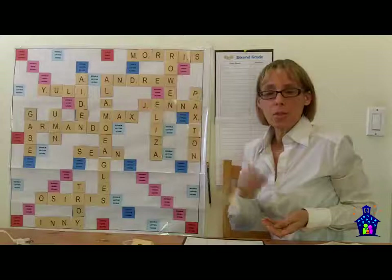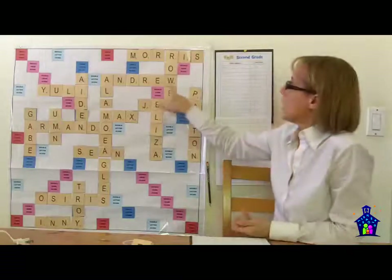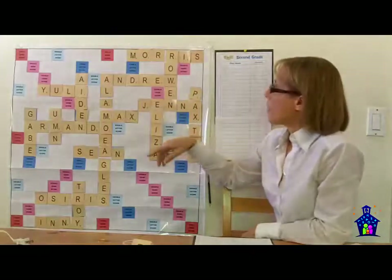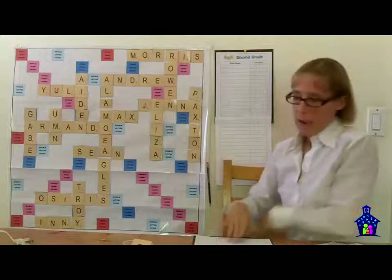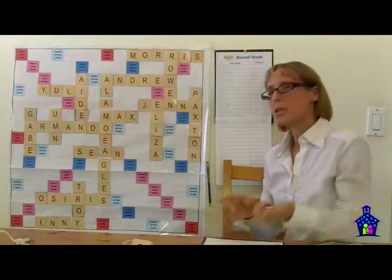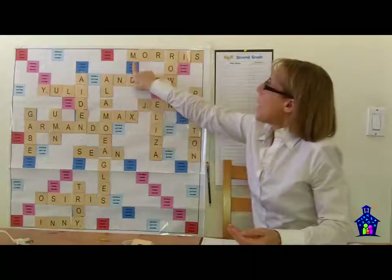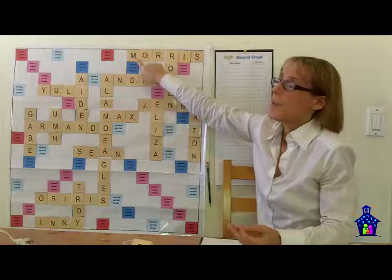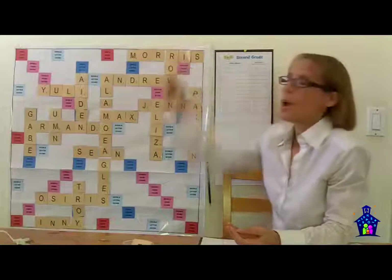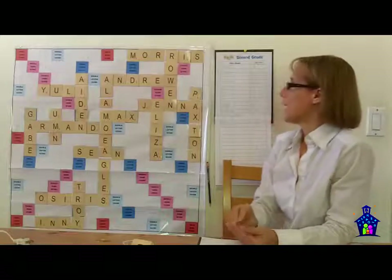In third through fifth grade, I added a little challenge: multiply the point values in your name instead of adding them. We didn't use this in the competition, but it was a fun extra challenge. For example, 'Max' would be 3 times 1 times 8 equals 24. Something interesting came up — we often think multiplying gives bigger numbers, but take 'Morris': adding gives 3 plus five ones equals 8, while multiplying gives 3 times 1 times 1 times 1 times 1 times 1 equals just 3. That sparked a great conversation about multiplying versus adding.